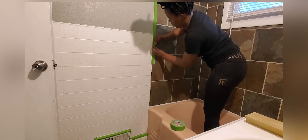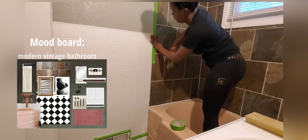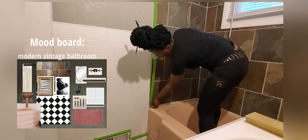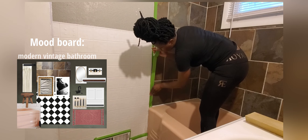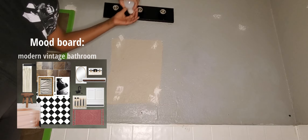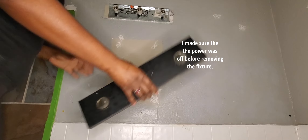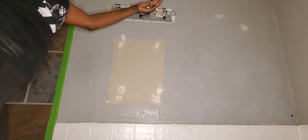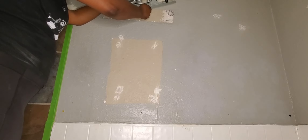Let's talk mood boards. After I've gathered all my ideas on Pinterest, I like to take those to a different app, whether it be Milanote, Canva, or whatever. The overall aesthetic I was trying to achieve was the early New York pre-war bathroom, but more contemporary. The mood board basically becomes my shopping list, and I use it as a tool to reference while I'm either shopping online or in stores to help me find similar or exact items to recreate my overall vision.